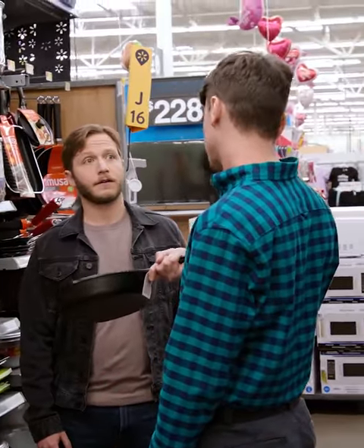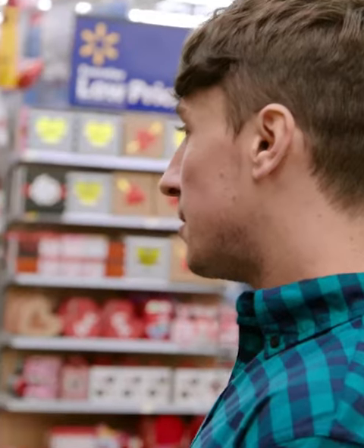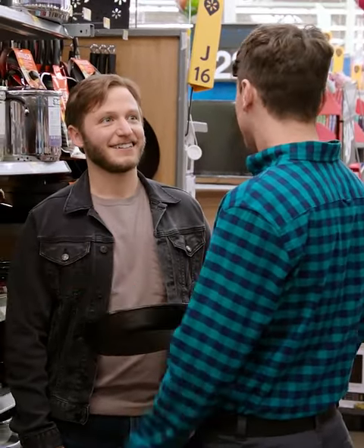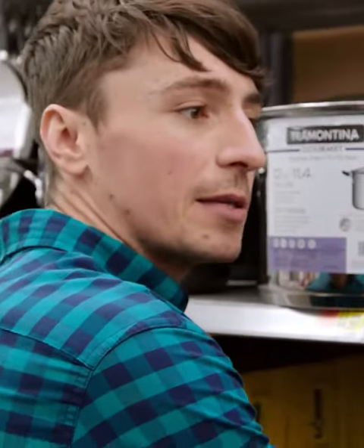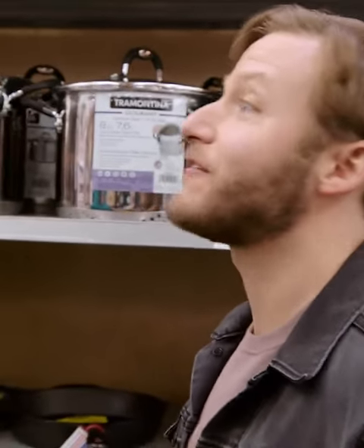You need a cast iron skillet. Every man should have one of these in their kitchen — you can make pretty much anything in it. And what's the difficulty of making something in this? Zero difficulty. You just need to clean it and take care of it. Let's do a non-stick pan. No, no, no — I'm going to commit to the cast iron. I'm ready. It's my new pan. I have a new pan of attack.